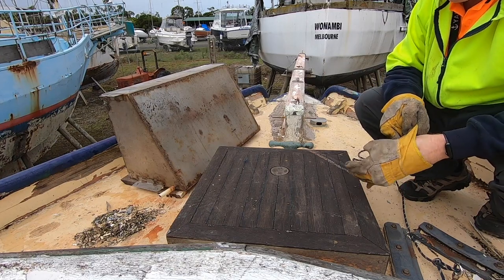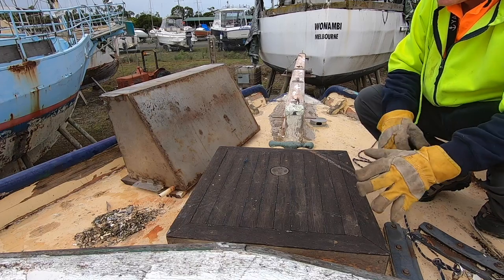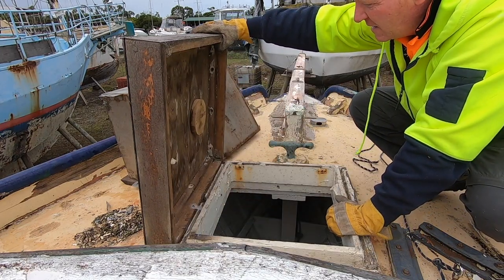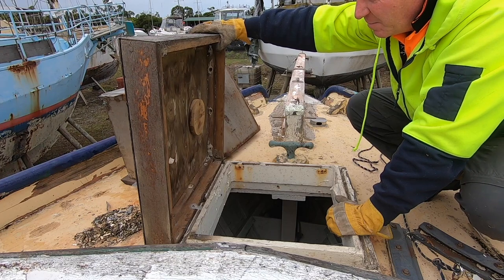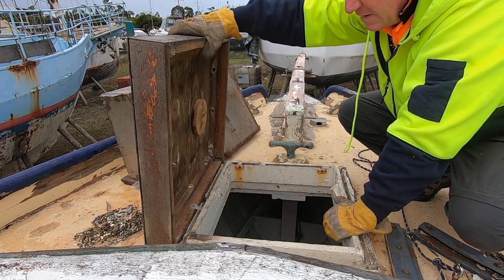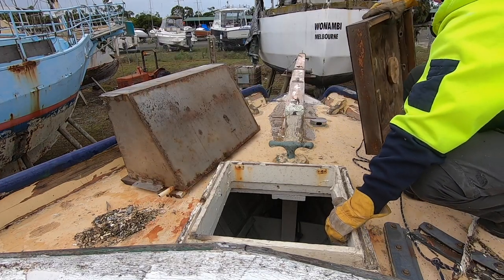This is the original hatch that came with it — well, it may not be the original hatch. I redid it with decks only and took off a vent. I built a new hatch since, as you guys can see in an older video.